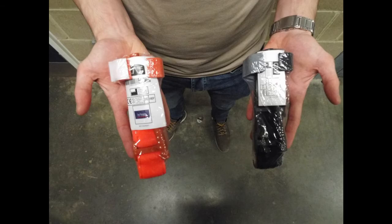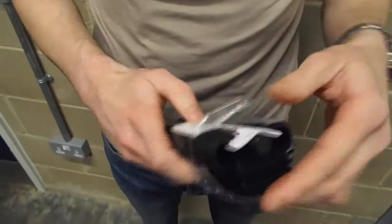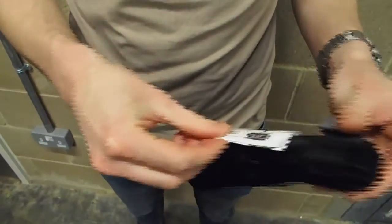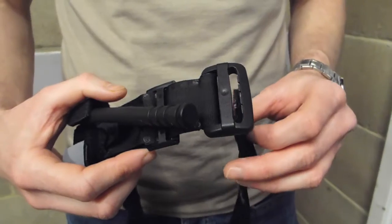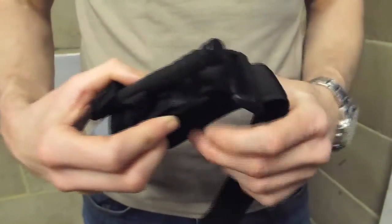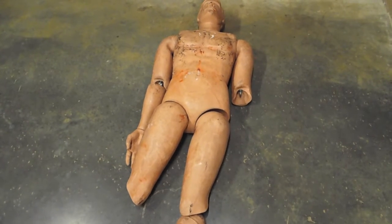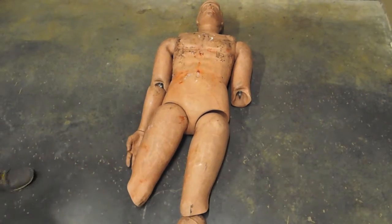The CAT comes in black or orange and is packaged in a thin plastic wrapping. It is made up of a velcro strap, a buckle, and a windlass. When the velcro strap is fastened around the casualty's limb, the windlass can be turned, making the CAT very tight very quickly. This restricts arterial blood flow through the limb and is often referred to as turning off the tap to a massive bleed.